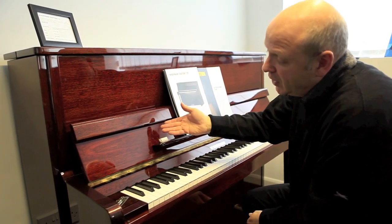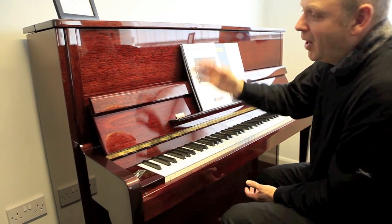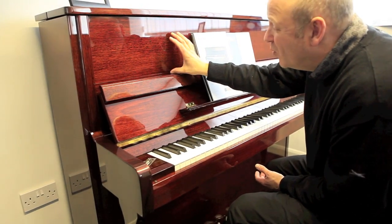Just have a look at the actual veneer itself — this is in Mahogany. It really will grace a living room, a parlour, whatever, for generations to come. It's a fantastic piece of wood veneer.